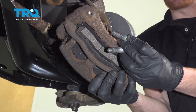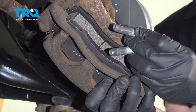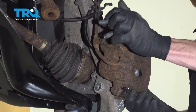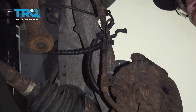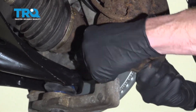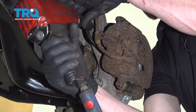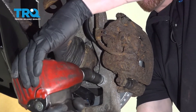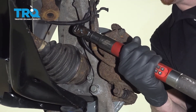Now it's time to remount our caliper. Before you do, make sure you clean the threads on your mounting bolt and apply some red thread locker. When you put the caliper in place, pay special attention to the flex hose — make sure it doesn't look like it's twisted like a pigtail in any way, as that's going to restrict brake flow. Go ahead and start in both mounting bolts, bottom them out, and torque them to manufacturer specification — once snug, torque each to 90 foot-pounds.